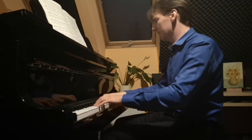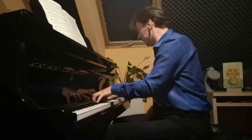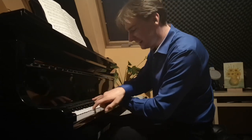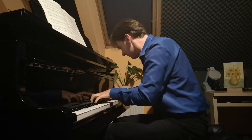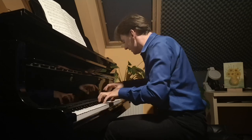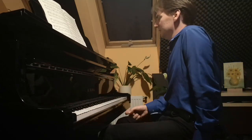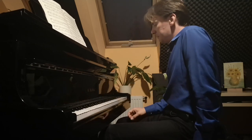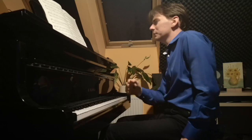The main dance theme is pianistically very difficult because the melody is played in double notes, so one hand has to play two notes simultaneously. This is always very uncomfortable for the pianist.